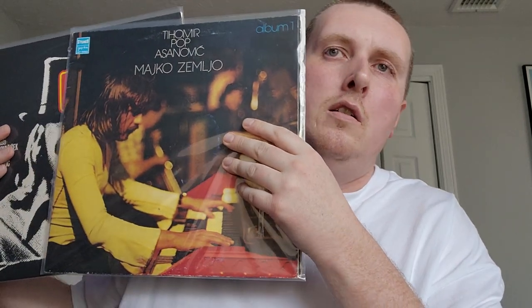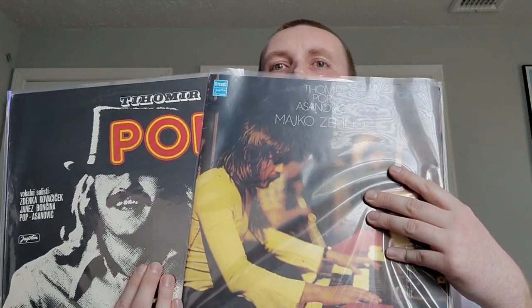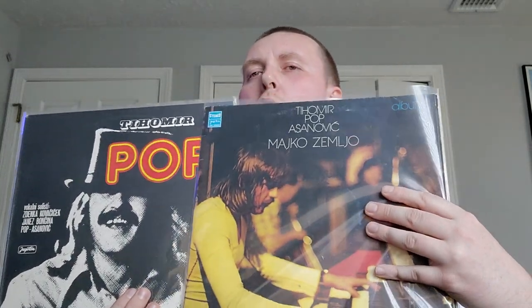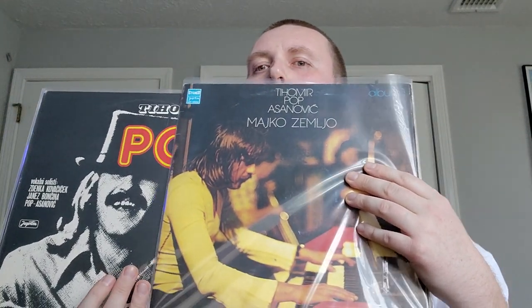These next two records are really cool, also been on the want list for a long time — Teomir Asanović, both of his solo records from 1974. One is 'Zemljo' and then 'Pop.' Very cool — one of the best Yugoslavian keyboard players in my opinion. The Hammond organ was a specialty. Original member of a bunch of great Yugoslavian groups. Really great jazz funk and jazz rock on both of these. Found them both from one seller, got a decent deal. Highly recommend both if you can find them — they're a little pricey but worth it.